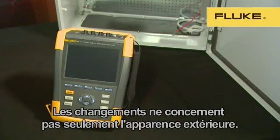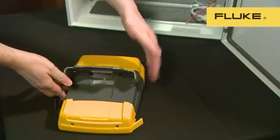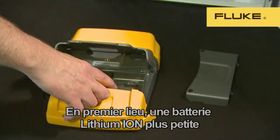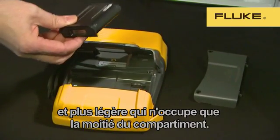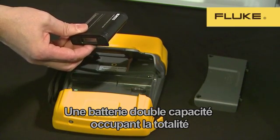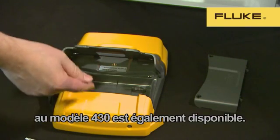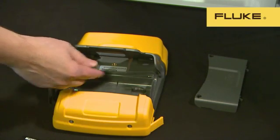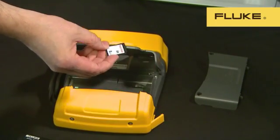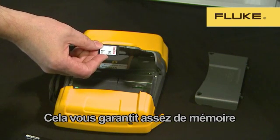The improvements don't just stop at the front of the instrument. The battery compartment is easy to access and contains two important updates. The first is a smaller, lighter lithium-ion battery, which only fills half the compartment. There's also a double capacity battery which can power the 430 for up to 16 hours of use, filling the whole compartment — the standard battery works for eight hours. The second thing you'll find in the battery compartment is the new SD memory card. We supply an 8GB card as standard, but cards up to 32GB can be used.